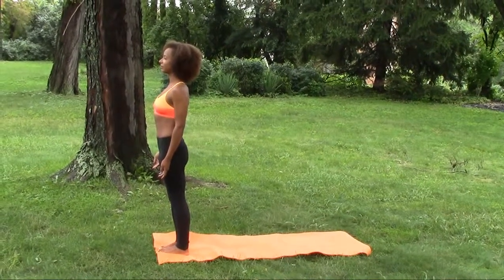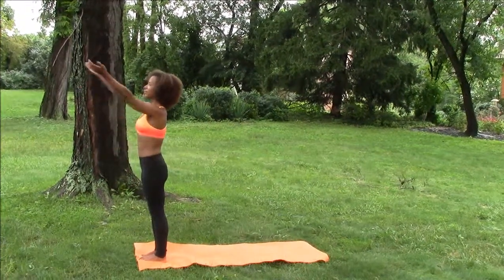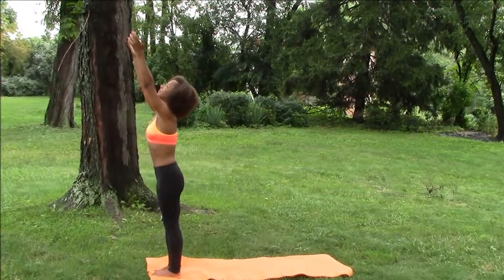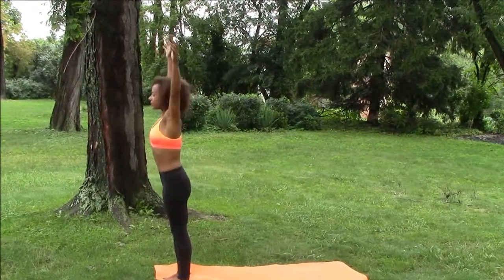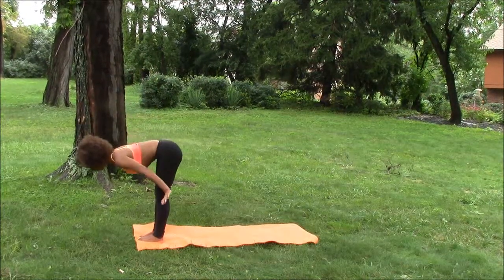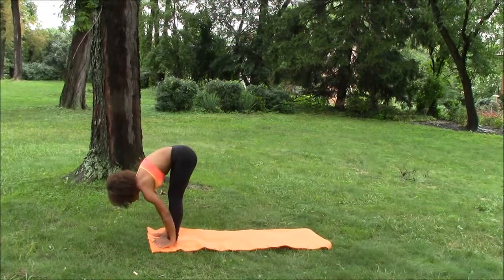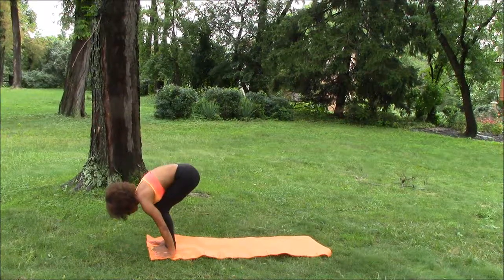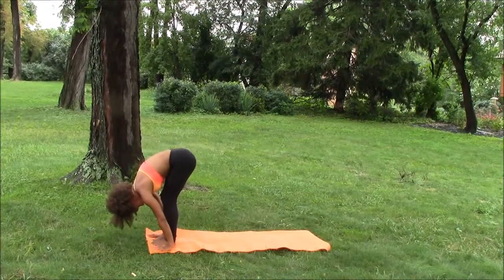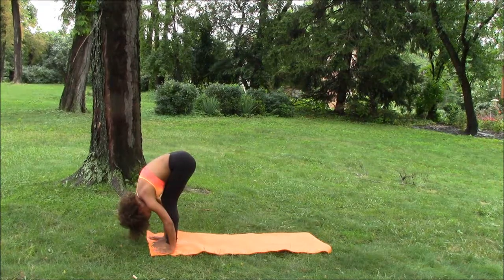Now in Mountain Pose, we're going to take a big breath in and reach all the way up to the sky, looking toward our hands. And as we exhale, we'll fold over all the way to the earth like we're diving down, so we're swans with a nice flat back. Palms come to the ground and the outside of the feet. You can generously bend your knees and tuck your chin really tight into your chest so your chest and thighs touch if possible. The crown of the head falls towards the earth.